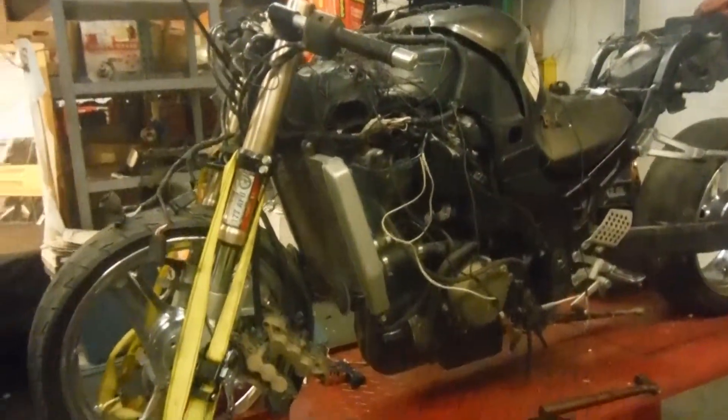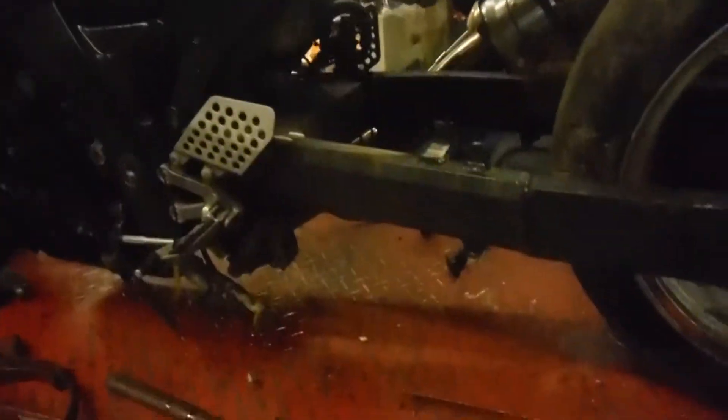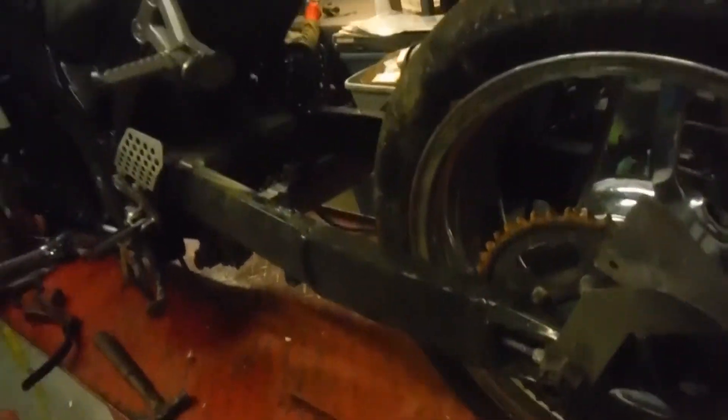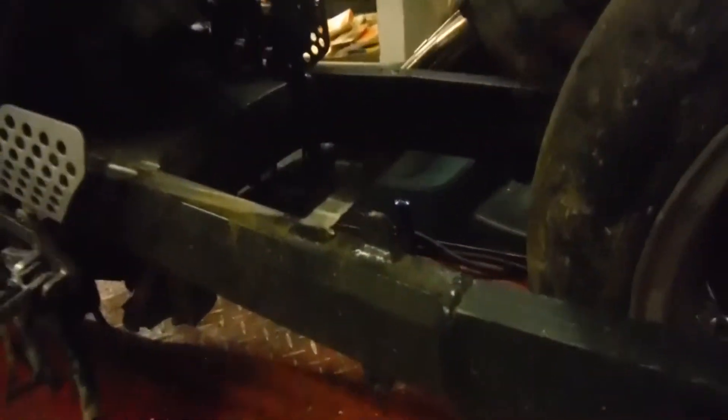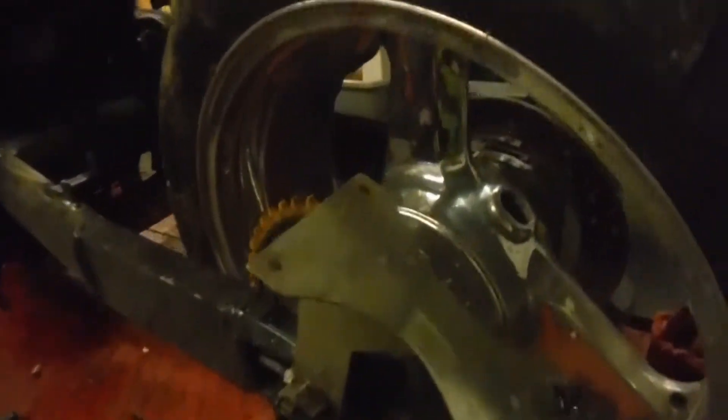Here we have a 2000 ZX-12. This bike is being dismantled for parts today. As you can see it does have a stretch swing arm. Pretty decent rims with some surface pitting and flaking on them.